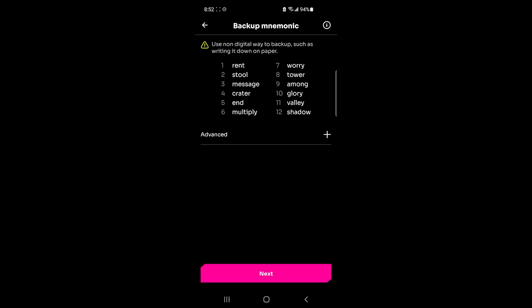Here it shows the backup mnemonic phrase, and this is what is used to recover your account. If you want to use your wallet on another device, this is the phrase you'll use to do that. As you can see, there is no email or password asked — wallets function in a completely different way. Treat this like a password; this is not something you would share, and it's even more important if you have significant funds on your account.